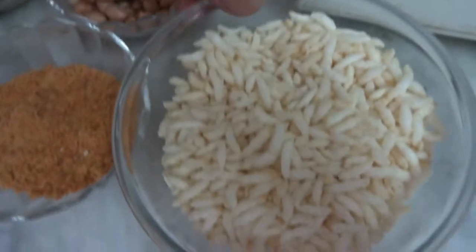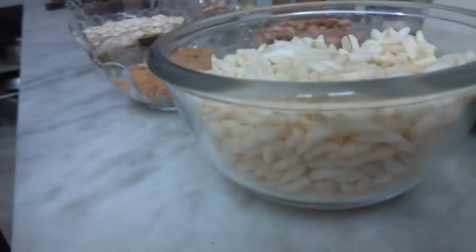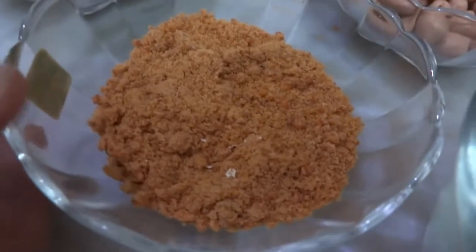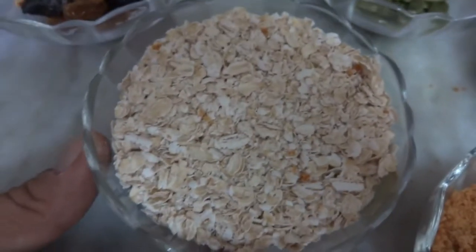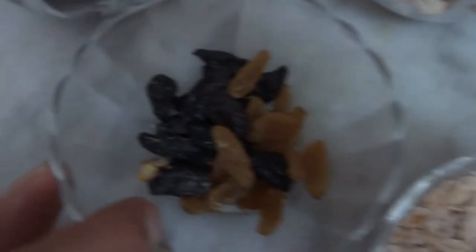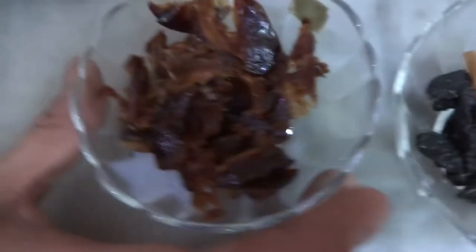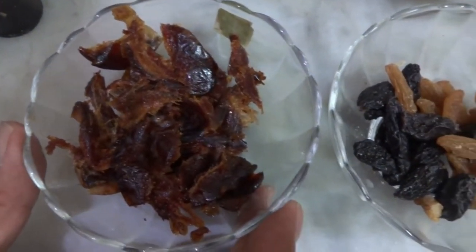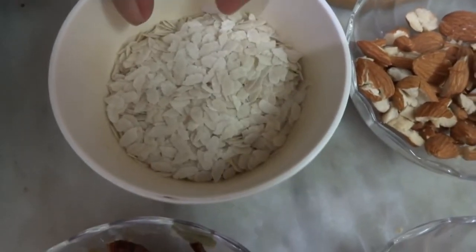Let's check out the ingredients. First, puffed rice — around one big bowl. Around one fourth small bowl of jaggery. Around one bowl of oats. Around 25-26 raisins (kishmish). Around five dates with the seeds removed and cut into small pieces. Half a small bowl of poha.